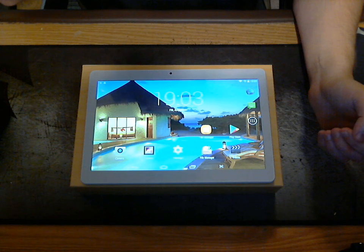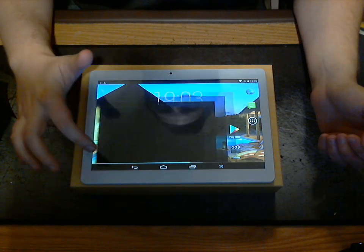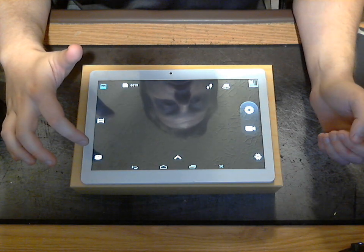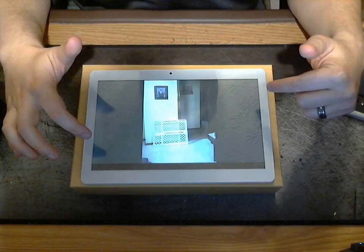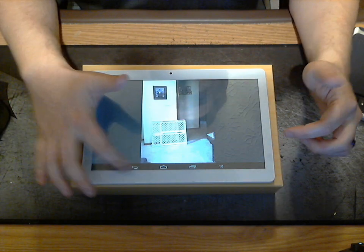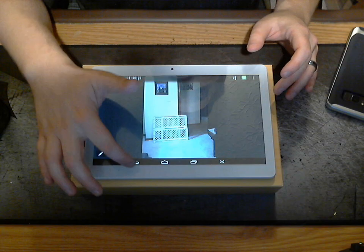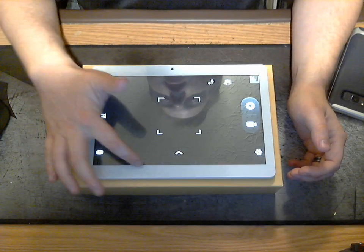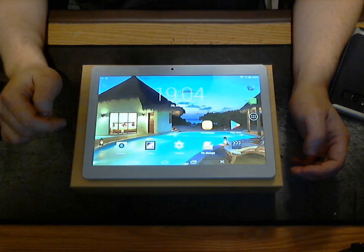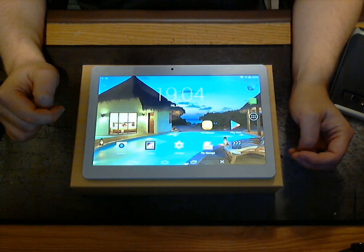The other thing mentioned was a 13 megapixel camera. I went ahead and took a picture of my house, and the camera quality was that of maybe a five megapixel camera. It is just garbage.